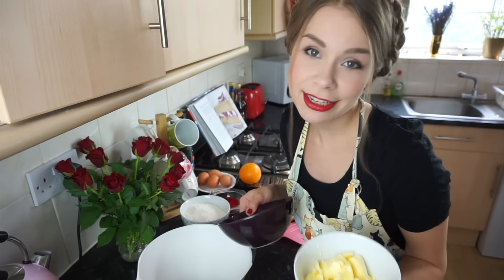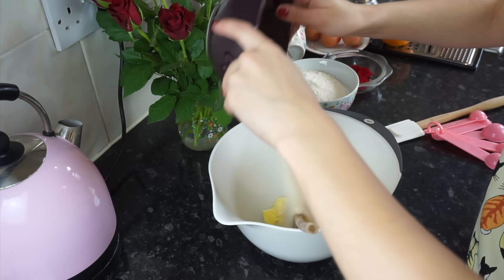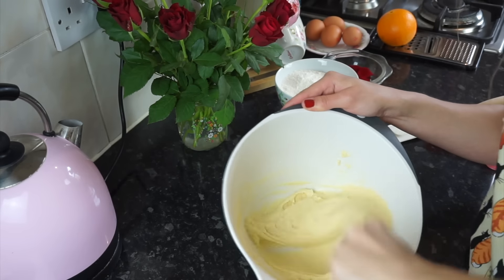First step is beat the butter and the sugar until light and fluffy. And light and fluffy is my speciality — if this isn't light and fluffy, I don't know what is.